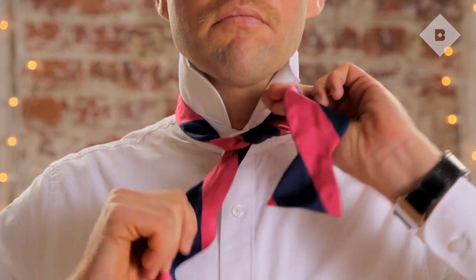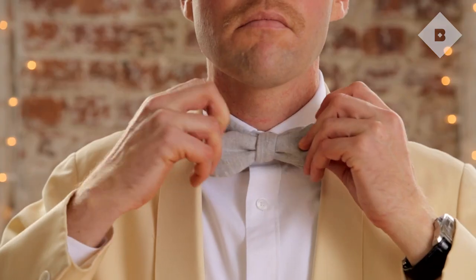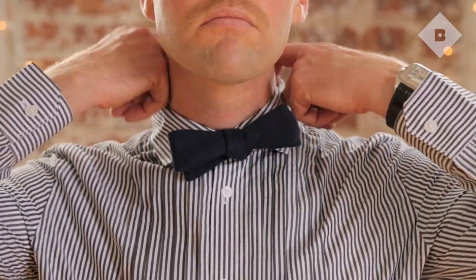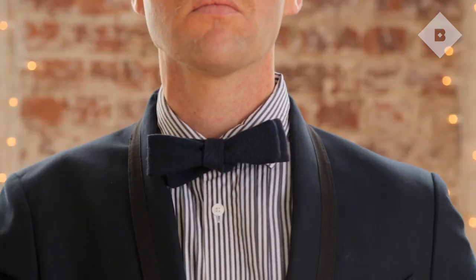For decades, the bowtie has served as a badge for the eccentric. This old-school staple is making a comeback. If you're looking to break new ground with your neckwear, here are three simple tips to help you pull it off.